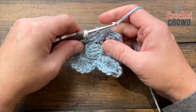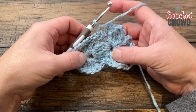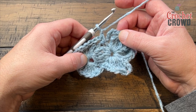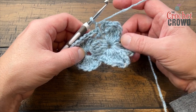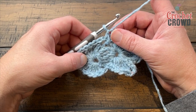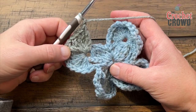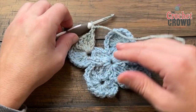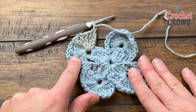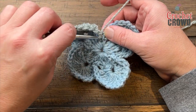Chain one again, go to the top of your next four-together treble. Put in four trebles, chain one, four trebles, chain one, four trebles, then chain one and single crochet into the next single. Do this all the way around for round two. Notice that the color may change during this round — if that really bothers you, use a secondary ball pulling the same color to finish it off so you have a solid color in that particular round.